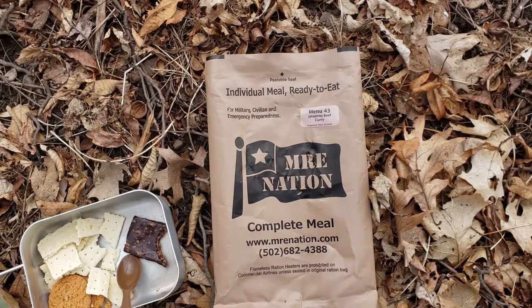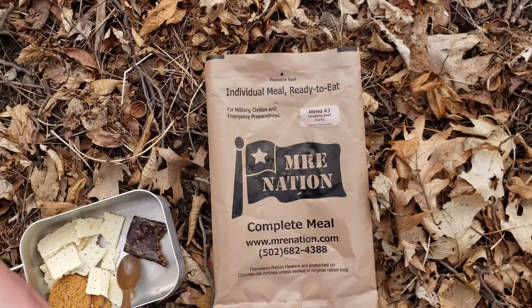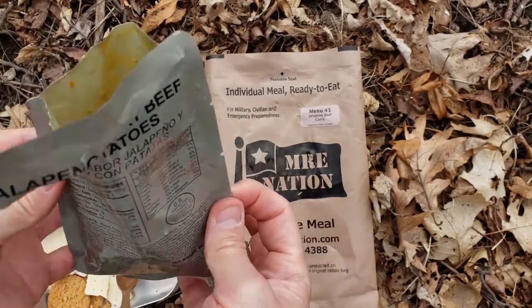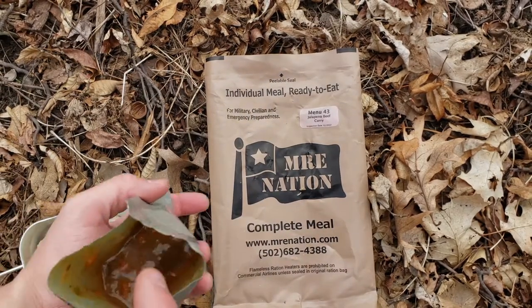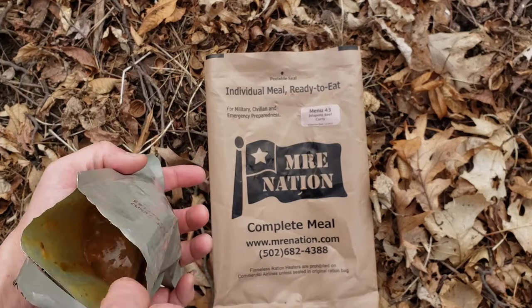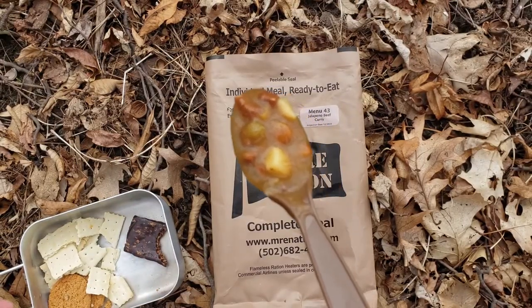The main should be done cooking now. The FRH did a great job. It added that little bit of salt to it and just let it cook over there — gives us a little hot meal. I'm excited to try this main. I have not had the jalapeno beef curry with potatoes. The only concern is I don't want to be overwhelmed by potatoes. It's hot, I can barely hold it. It's got the retort tears at the top. It actually has a second retort tear spot for if you want to get a little bit closer to the main. We're going to go for a bite of the main — just going to eat out of the pouch. It is pretty soupy. I've got potatoes, beans, and the beef.